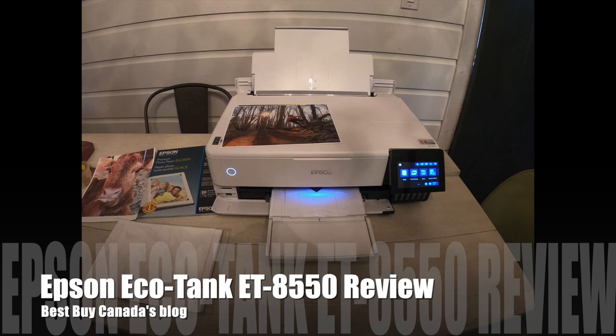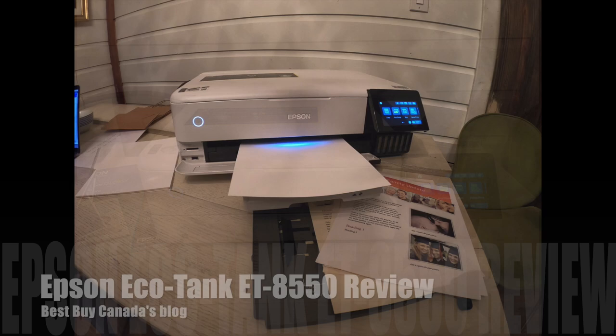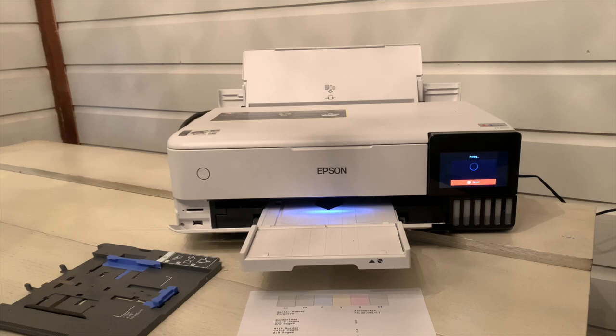Hey, it's Shelley from Best Buy Canada's blog, and this week I've been testing out the Epson EcoTank ET-8550 photo printer. This is an inkjet printer that uses the cartridge-free six-color EcoTank premium ink system.